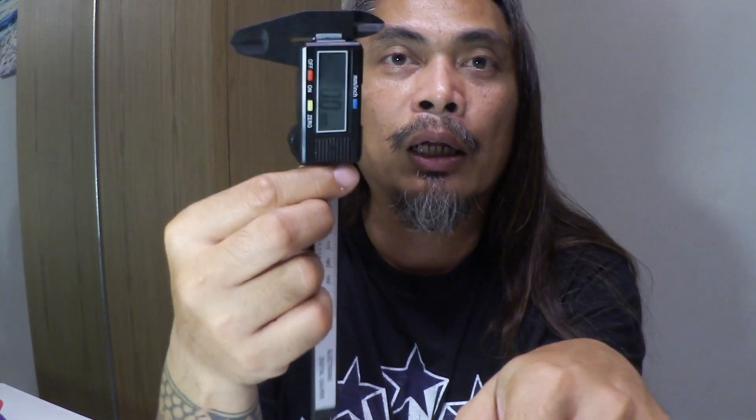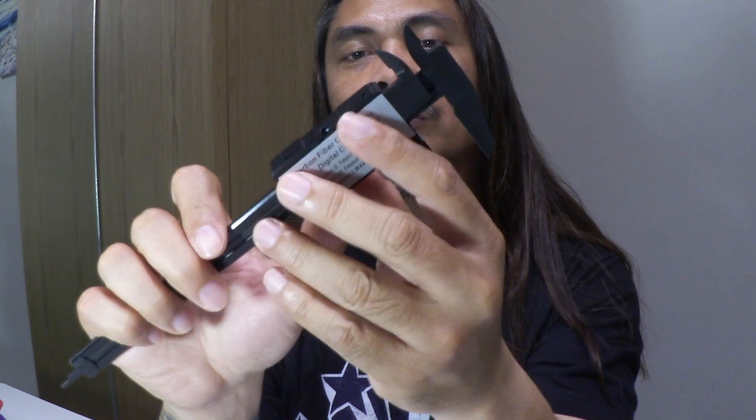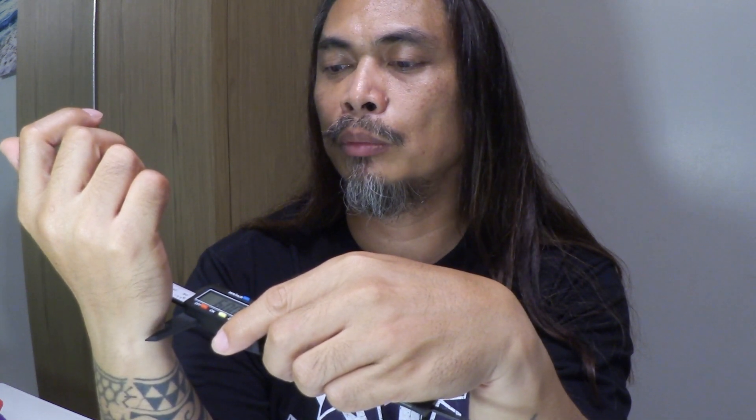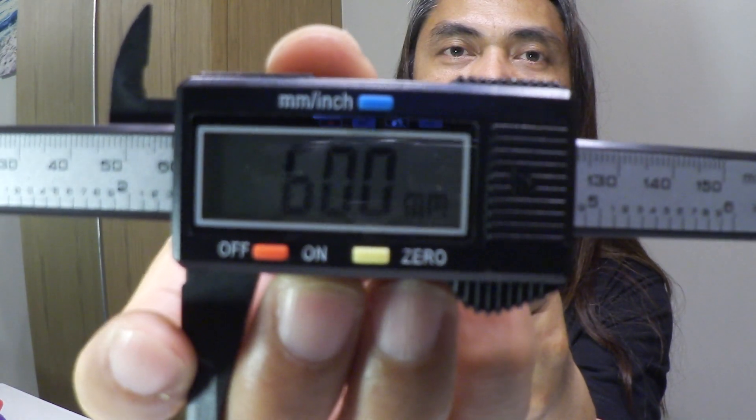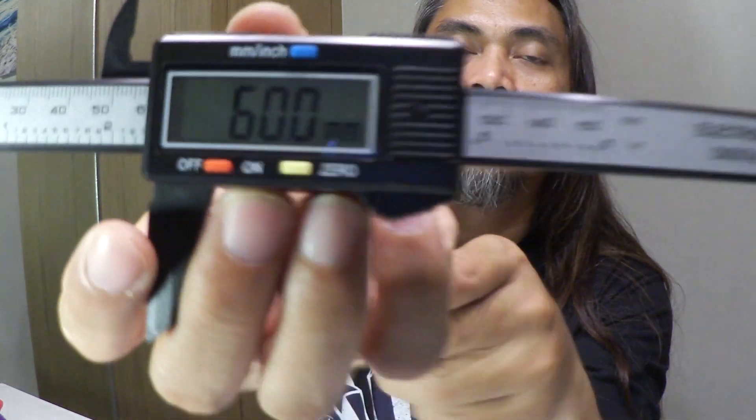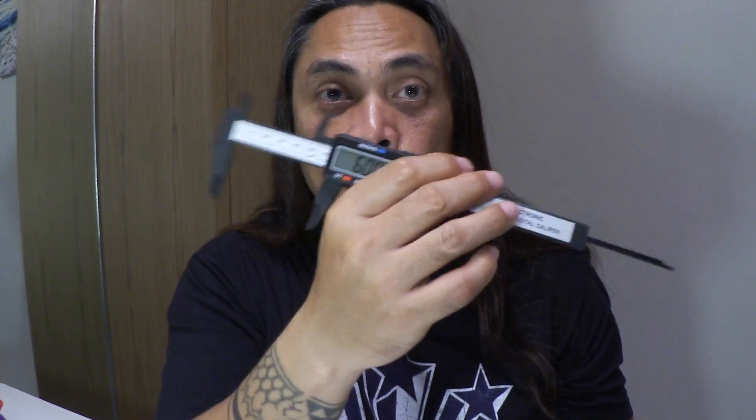Now to make the measurement easier, I'll be using a caliper. This will give a better, more accurate measurement of your wrist. So I'll take my measurement. The website will require the measurement in millimeters.